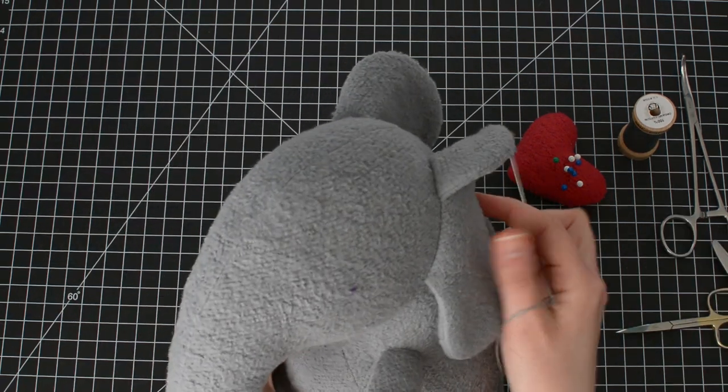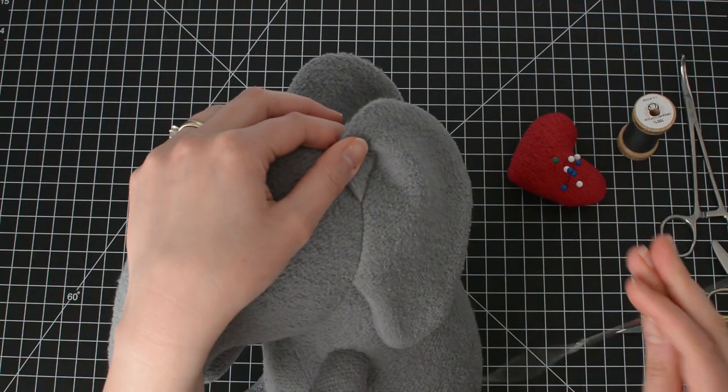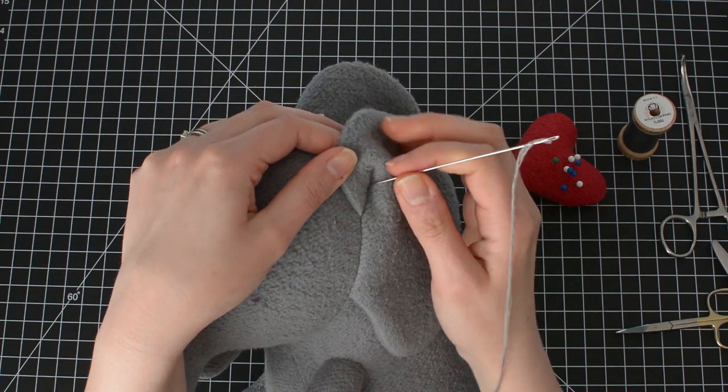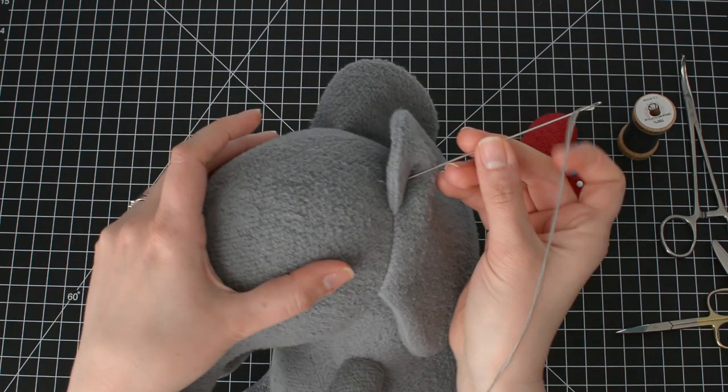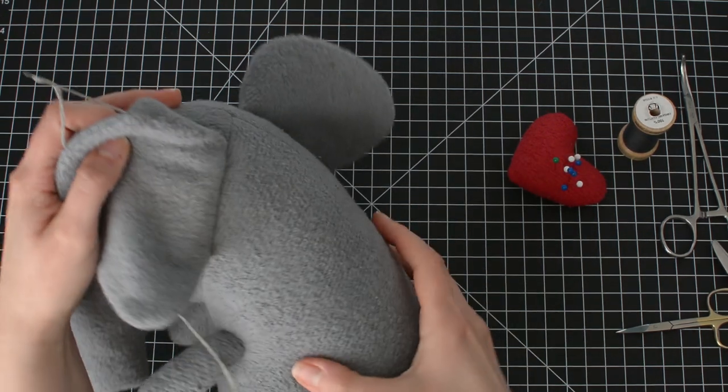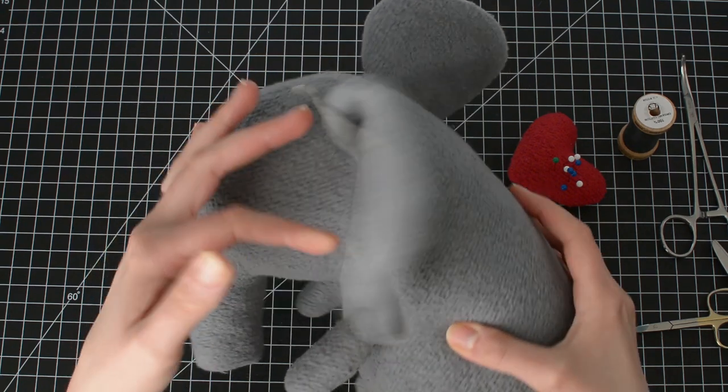Insert the doll needle into the head through the fold of one of the ears. Before pushing the needle all the way through, pull the ear back in the front and in the back to make sure the needle didn't come through the fabric on the other side.